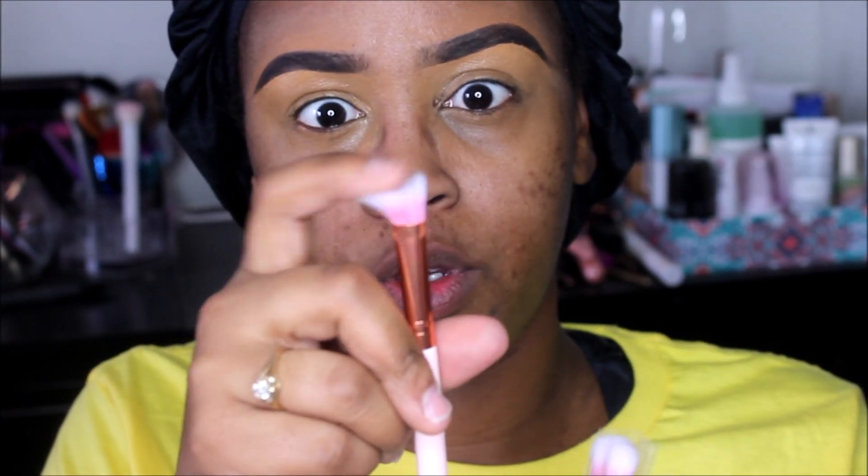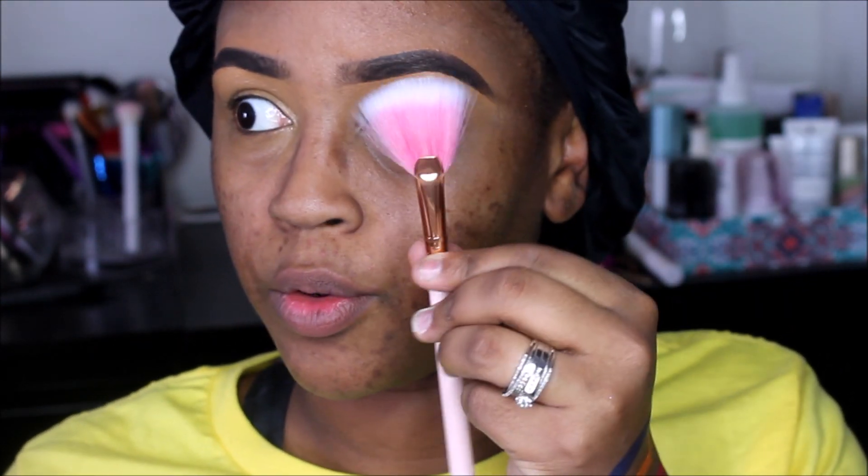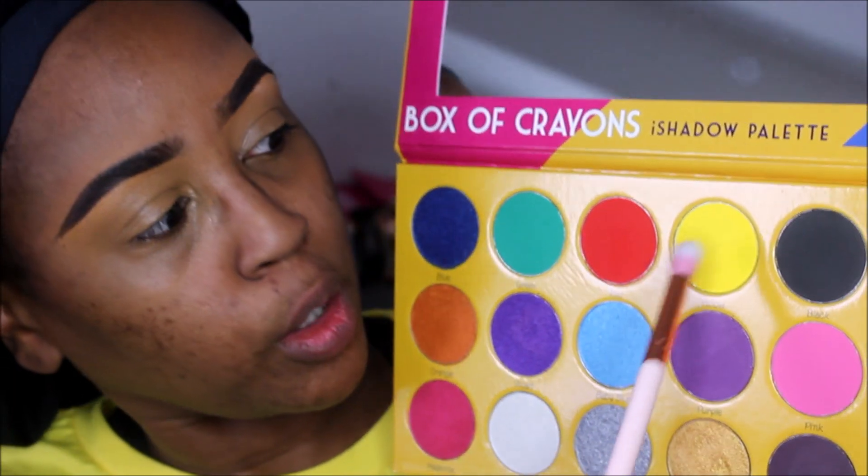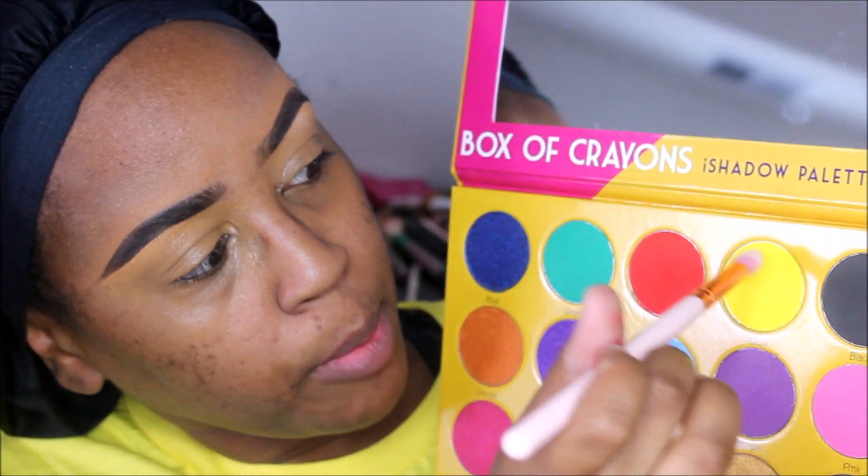I also have some new Beauty Big Bang brushes — a pencil-shaped one, a fluffier one, and a little fan brush. I'll probably be using those today to create a look. I have no idea what to do, but we're going to go in with the fluffier Beauty Big Bang brush and start with the yellow first. I'm going to try to use as many colors as I possibly can.